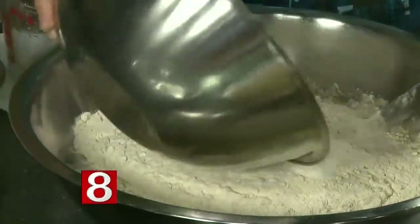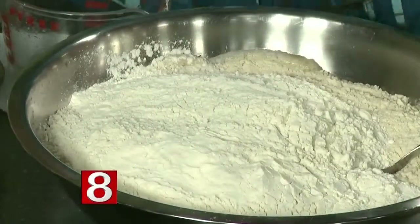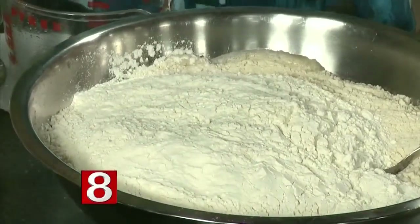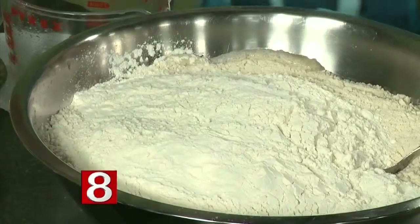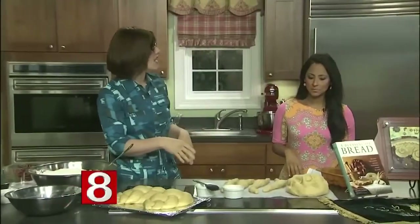You pour in all your ingredients and then you just mix it up to make a nice dough — which I'm not going to do right now, it doesn't look pretty. You get your hands in, a lot of kneading for about five minutes, and you end up with a clump of dough that looks like this. Then you set it aside to rise.